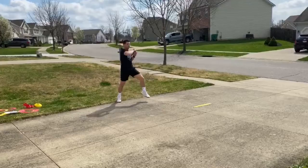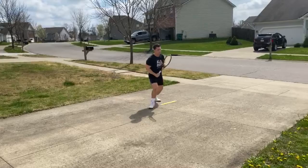Next ball comes short and wide — do that lateral hop. Third one, I'll come in, step through it with a neutral stance and drive it.